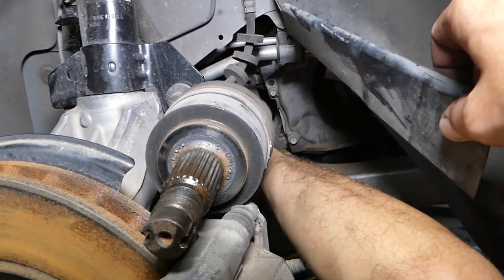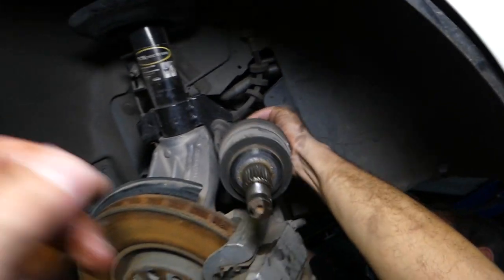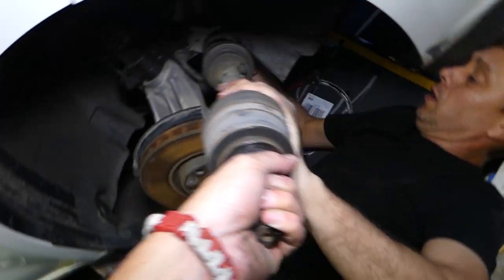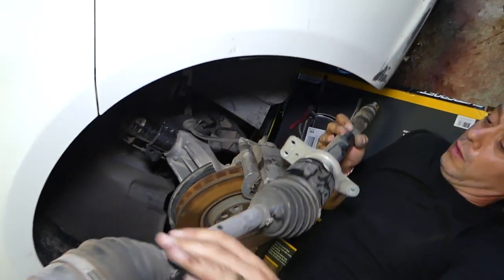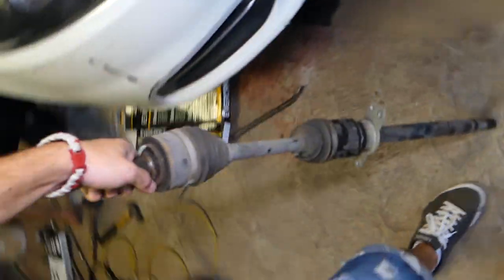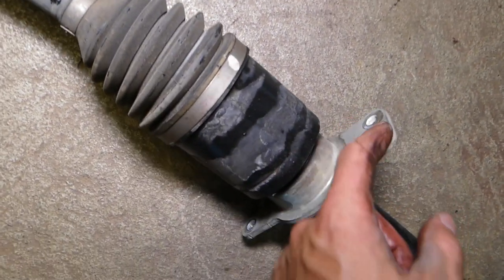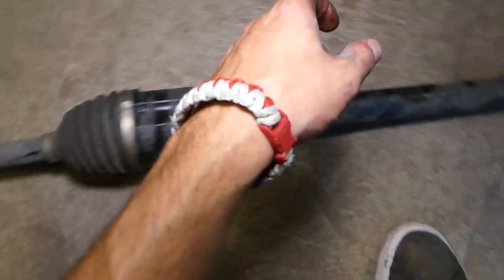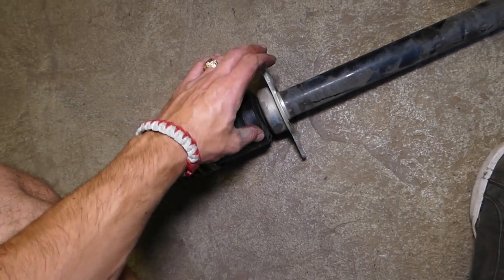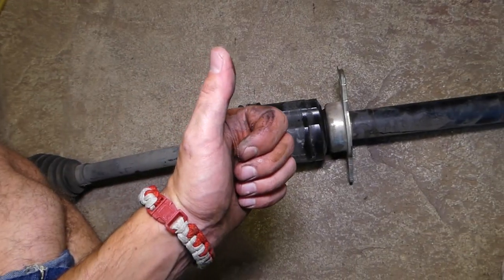It's going to come out of the transmission side, and we can just pull the CV axle out like that. You can see the whole axle assembly and how long it is. If you need to buy a replacement one, we'll have the link in the description below. Two bolts were on top, one on the bottom, and it just slides into the transmission. That's how you remove it — hopefully the video is helpful. Please subscribe to the channel for more videos, and see you guys next time!